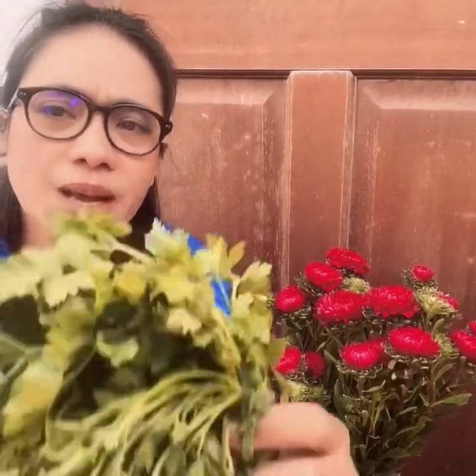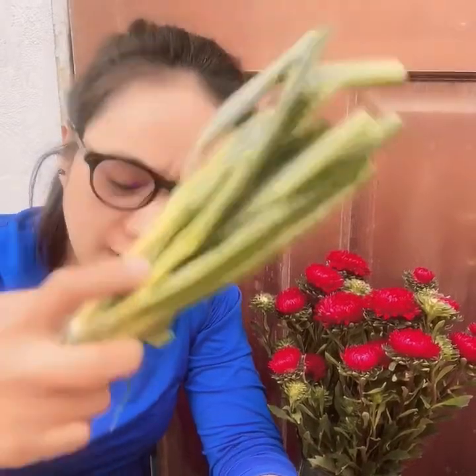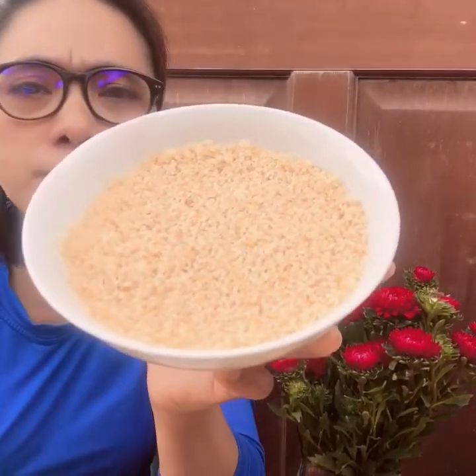Hi guys, I'm going to show you how to make a Lebanese salad, it's called tabbouleh. So these are the ingredients: a bunch of parsley, two tomatoes, green onion, lemon, and some bulgur. They call it bulgur, but I don't know in our language — this is from Lebanese.